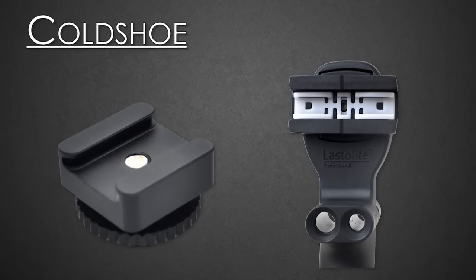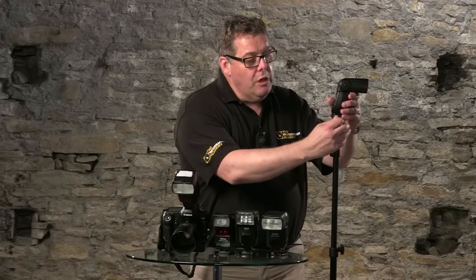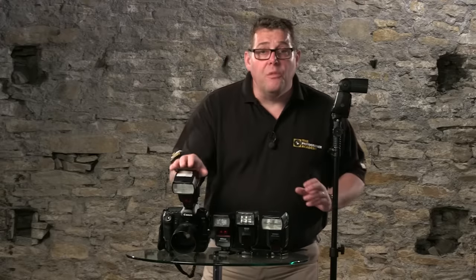Another term is 'cold shoe.' The cold shoe is basically a little bracket that allows us to fit our flashes to position them away from the camera itself.